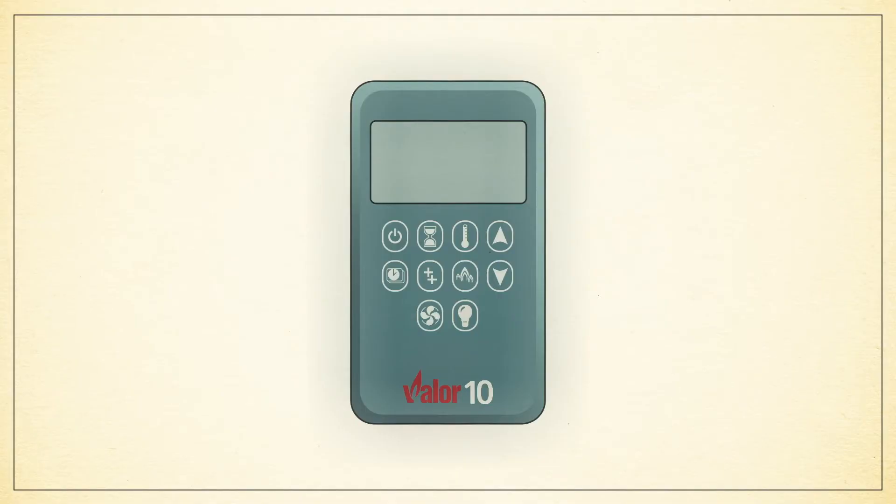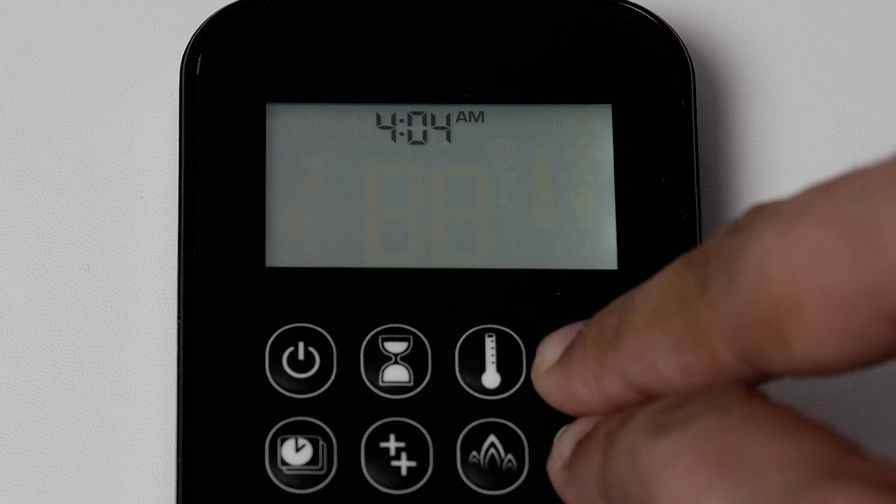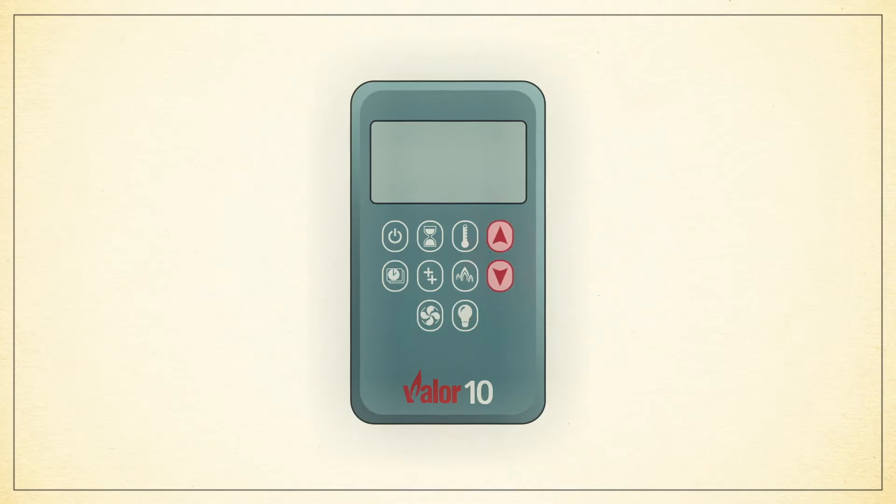Next, to select the minute, press the up and down arrow together until minute flashes on your screen. Press the up or down arrow to adjust the minutes. To complete the process, press the up and down arrow together one last time.